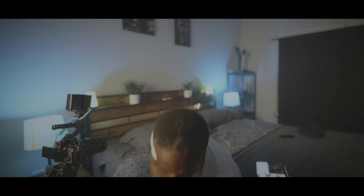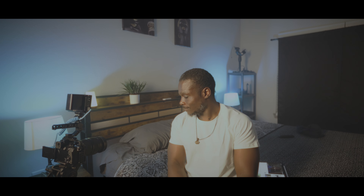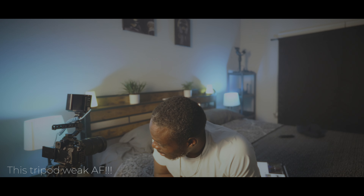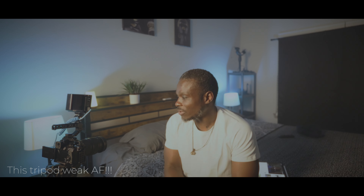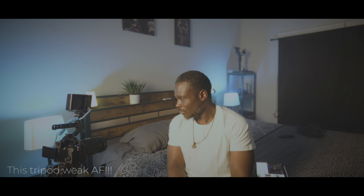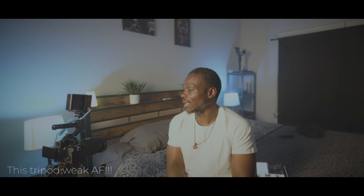Now we've got the three basic shots. I might need to re-haze because I can see the haze dissipating a little. Also, this tripod — I thought it was a sturdy tripod, it's a Coleman tripod. It feels heavy duty but it's not holding up the legs like it's supposed to.